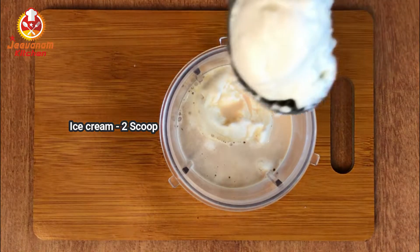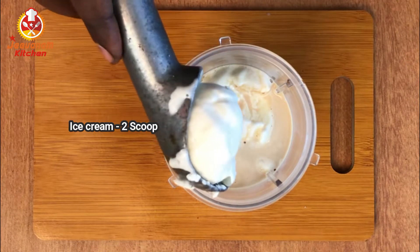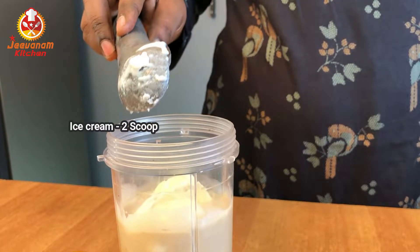You can use vanilla ice cream, and you can also use coffee-flavored ice cream. That gives a good taste.